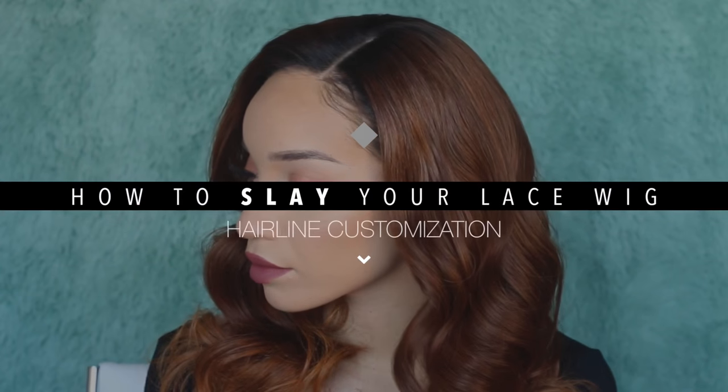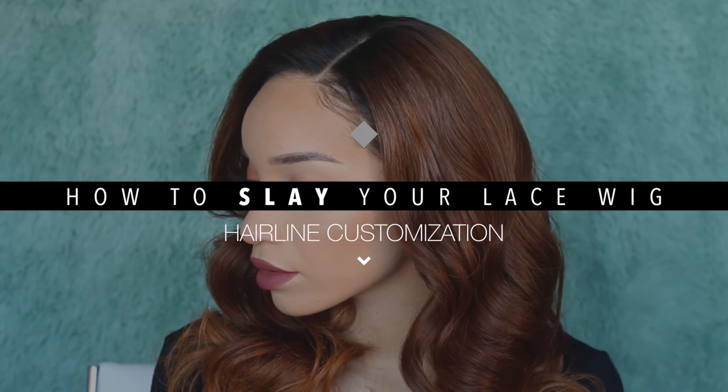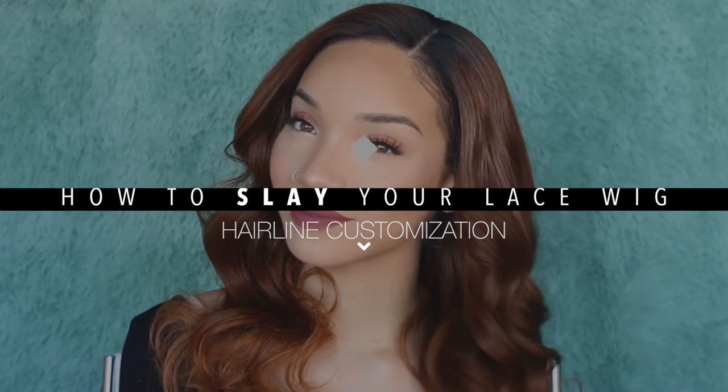Hey guys, what's up? It's Raven. In this video I'm going to show you step by step how I slay my lace wigs, how I make the hairline look natural. I'm going to show you how to tweeze it, how to do the parting space, how to do all that stuff. So if you're interested, just stay tuned.